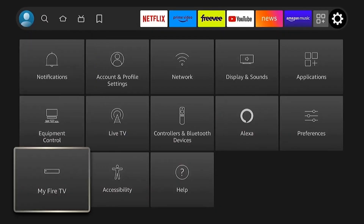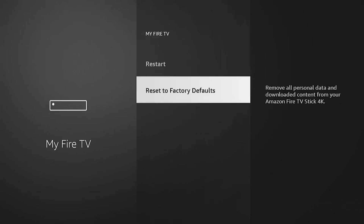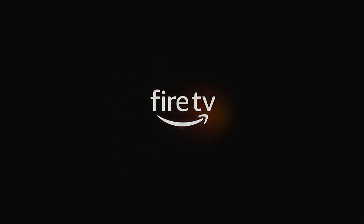If nothing works, go to Settings, then My Fire TV, and select Reset to Factory Defaults. Keep in mind, this will erase all your apps and personal settings, and you'll need to set up your Fire Stick again.